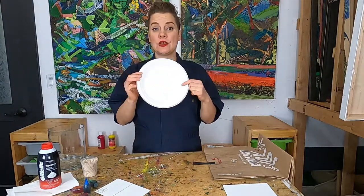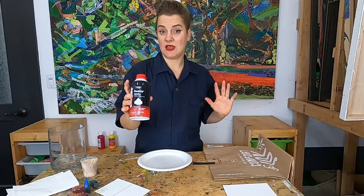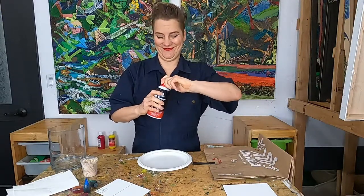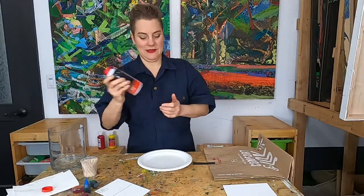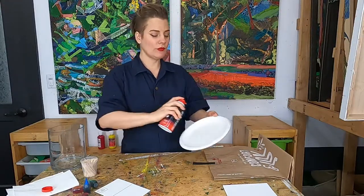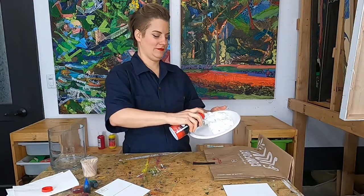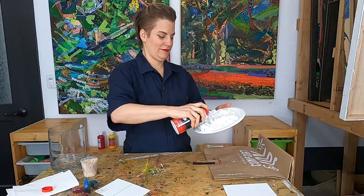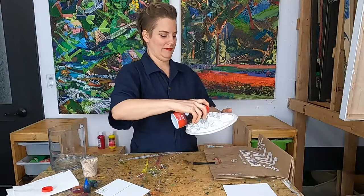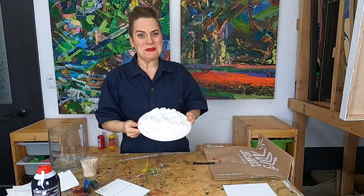Now first things first, you're going to take your plate, your pie dish, your Pyrex, your baking tin — whatever you have — and fill it with shaving cream. It's really important that it's the stuff that's just foamy and not like jelly. Just go ahead and fill whatever container you're using with the shaving cream. Hopefully yours smells nice — this smells pretty good.